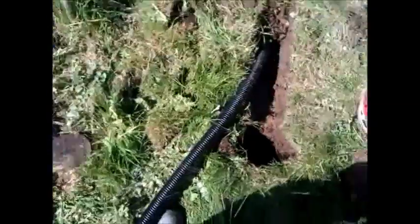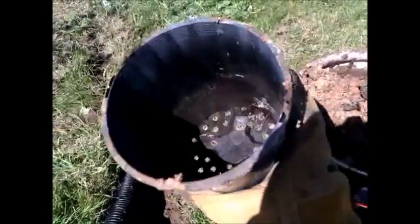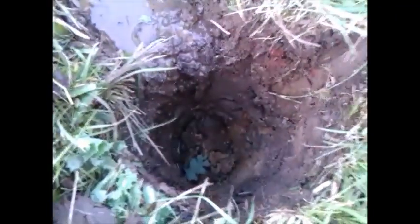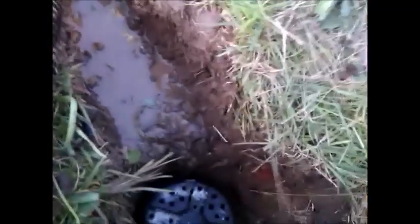Because it's quite a steep slope, every couple of meters I dig a hole and put an upside-down pot in it, so that it creates a reservoir of water every couple of meters, allowing the water to slowly seep into the ground rather than just rush down the slope.